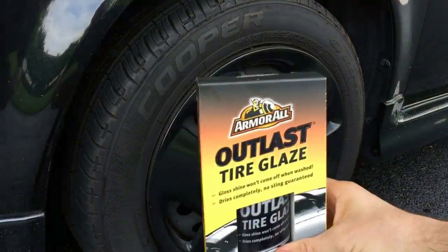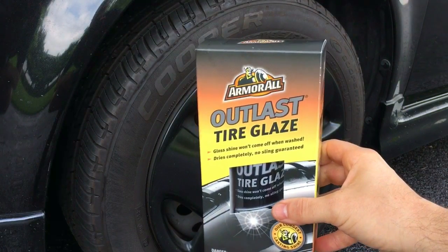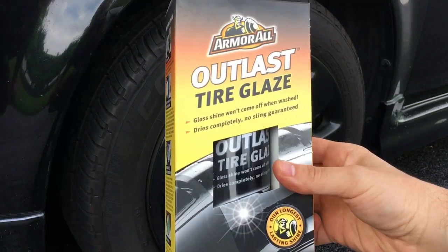Today's episode we're going to take a look at the most amazing shiny tire stuff ever made — it's the Armor All Outlast Tire Glaze. It is made from silicone and the tears of joy of angels, and is the shiniest thing you've ever seen.